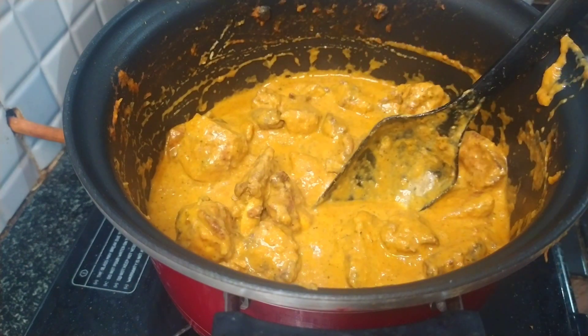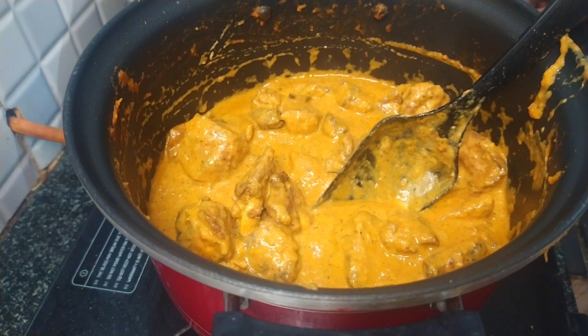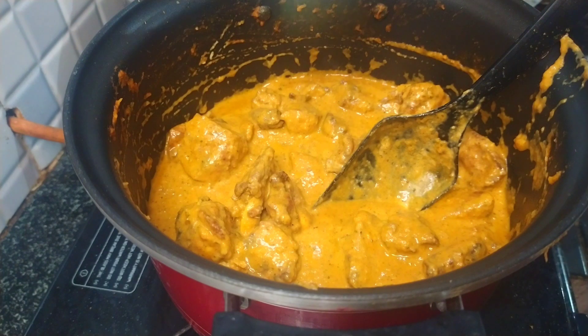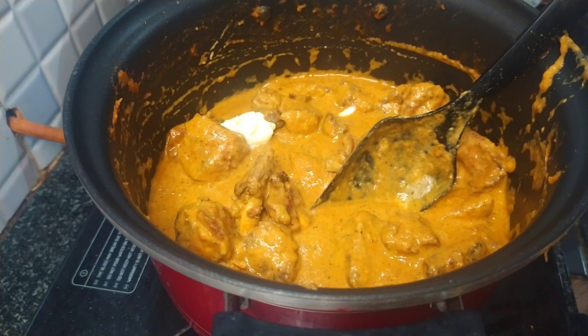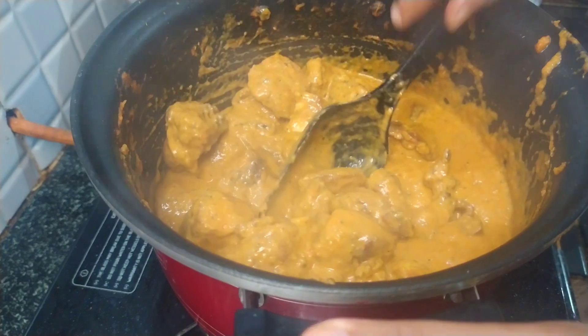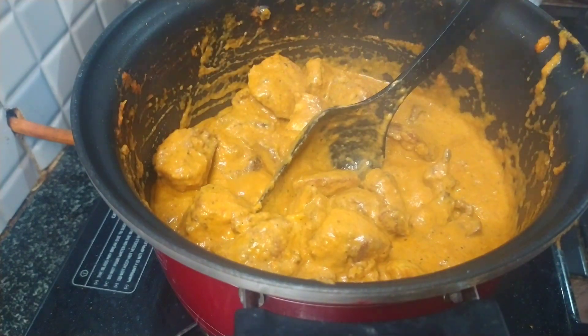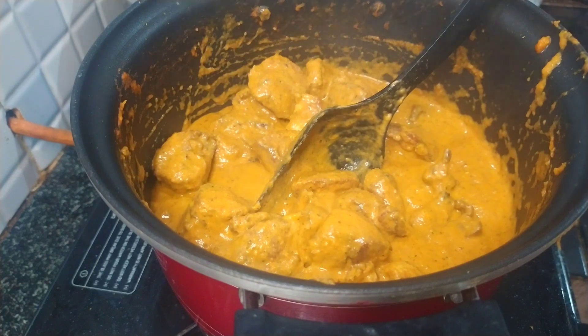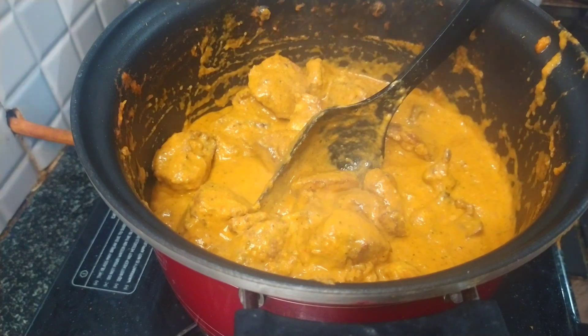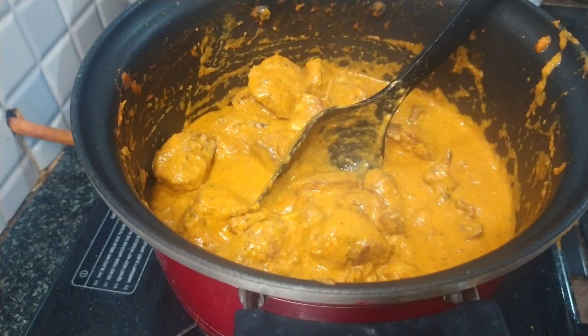If you want to check out the restaurant, you will have a taste of the restaurant. I will add chicken and the butter chicken.